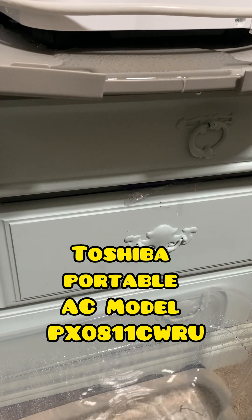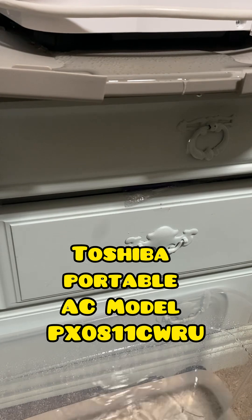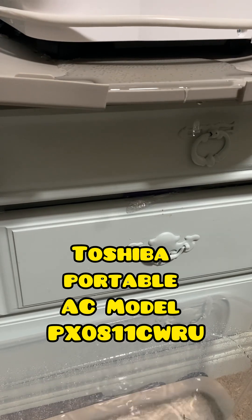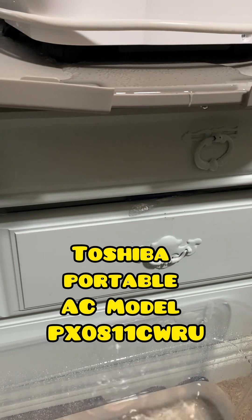So here is your free waterfall with purchase with this Toshiba model. I will put the model numbers across the screen and in the description if you want to compare it to what you're getting. And after this, I will also take a photo of the box so you can compare to see if it's the one that you're getting ready to buy.